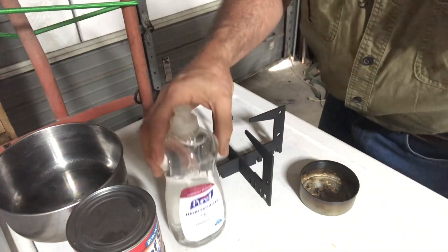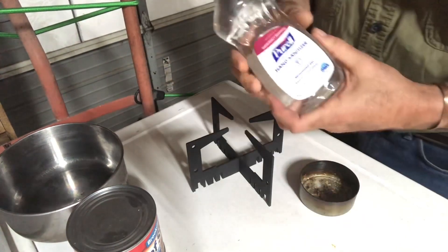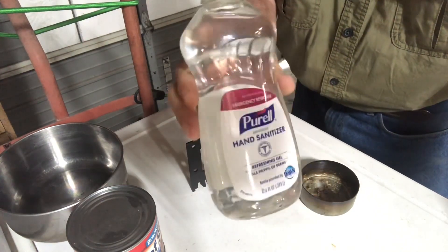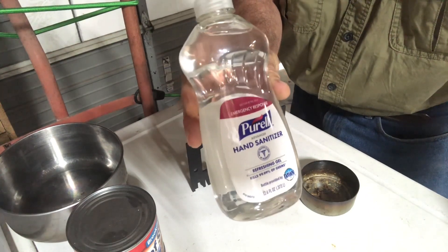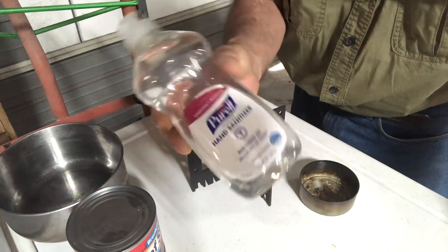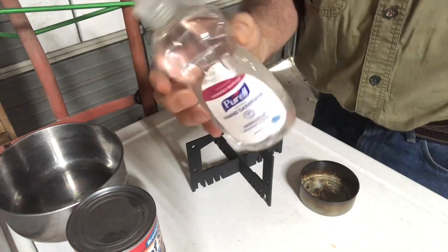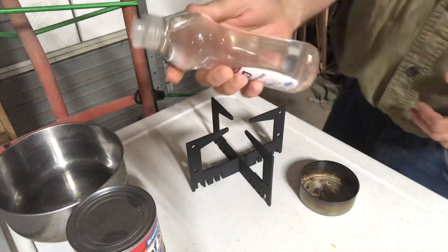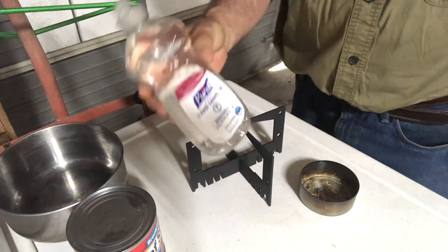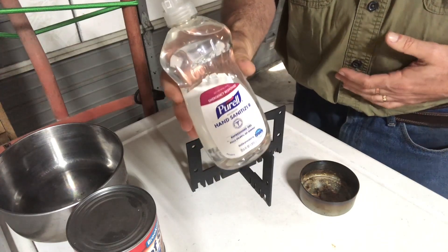Hey guys, Kent Watkins, Delta Sports Products, MPS Lab, one on the video channel. I want to show you a little bit of a survival tip today. Everybody has hand sanitizer laying around the shop or around work. You can get it surplus, almost given to you for free if you look around. This is a Purell brand — it is 70% ethyl alcohol according to the label. This not only makes good hand sanitizer but in a survival situation it makes an excellent camp fuel or heater fuel.